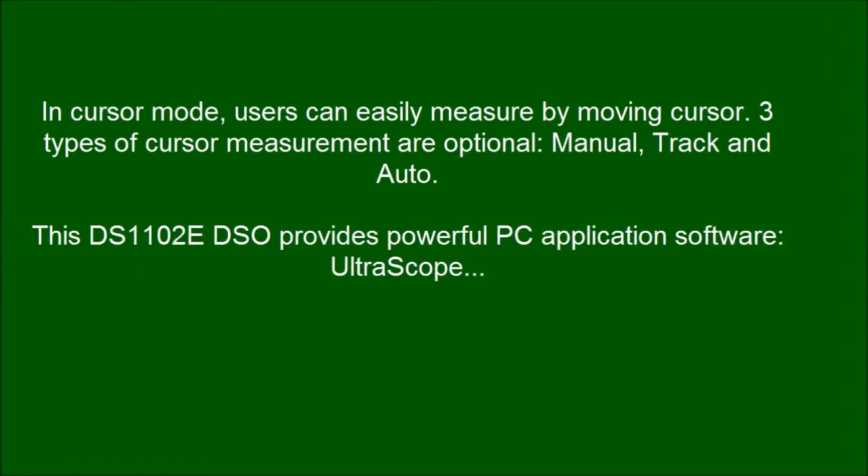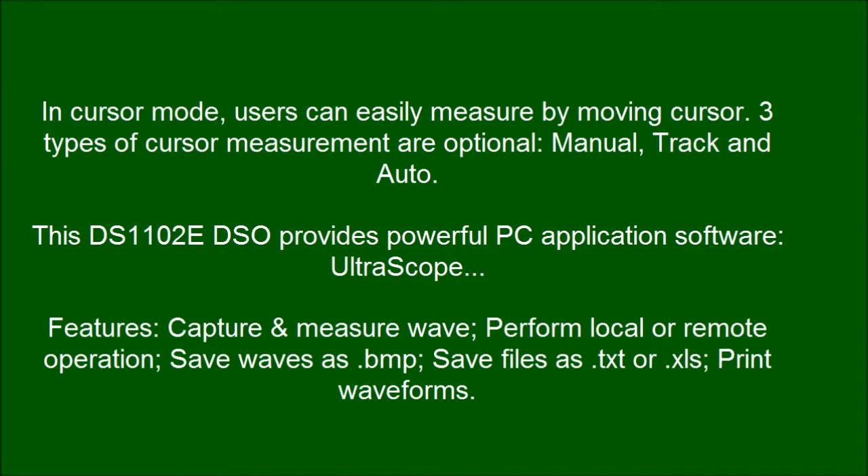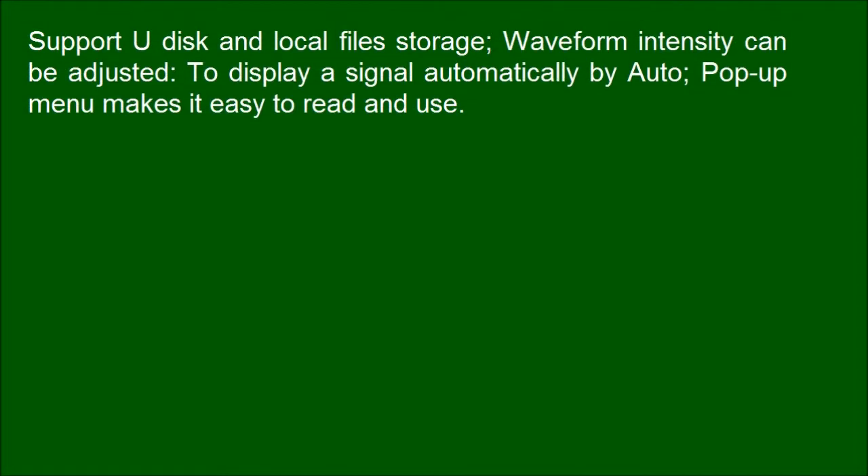This DS1102E DSO provides powerful PC application software, UltraScope. It supports U-Disc and local file storage.